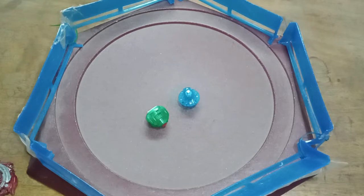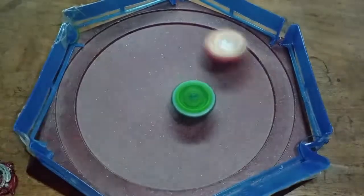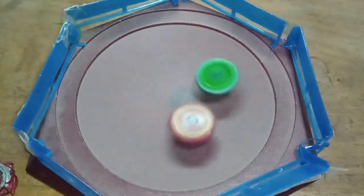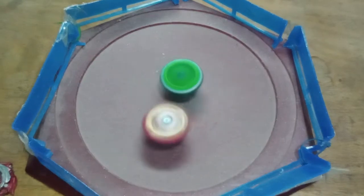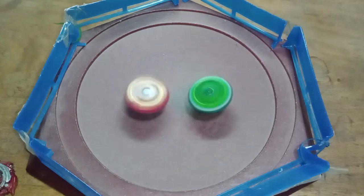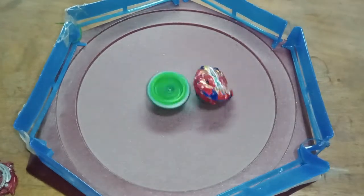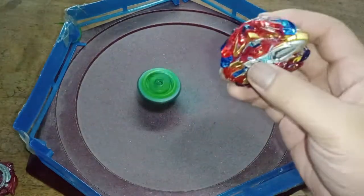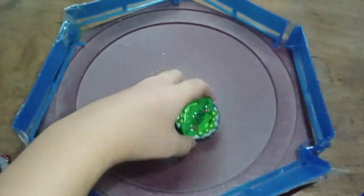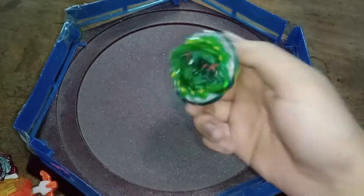So let's battle them, starting with Hazard Kerbius. I'm quite proud of this — it's not breaking off. Excalibur bursted! That's two points to Kerbius with its absolute defense.